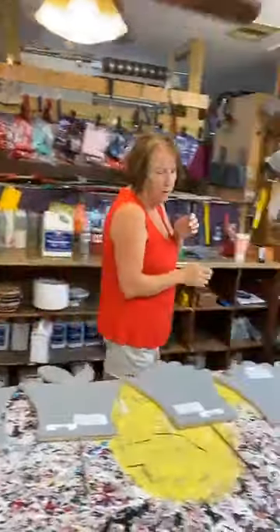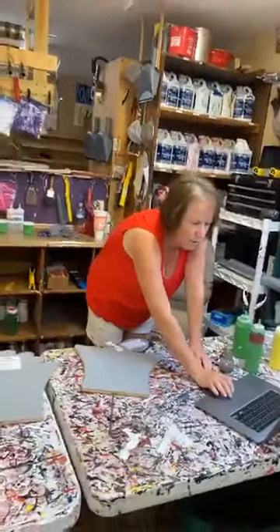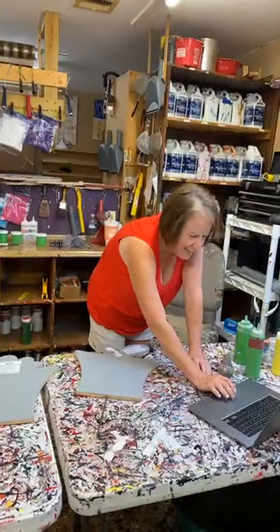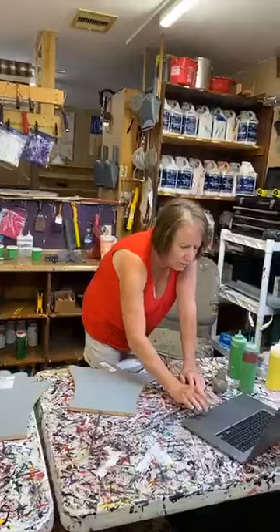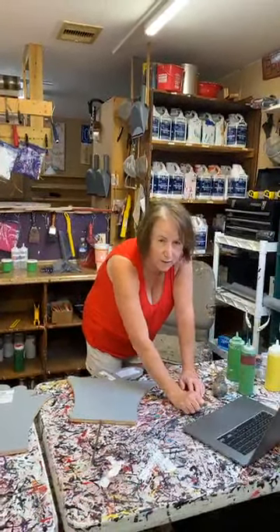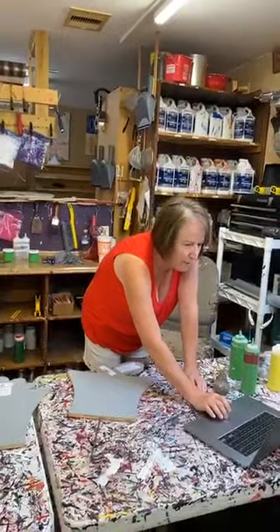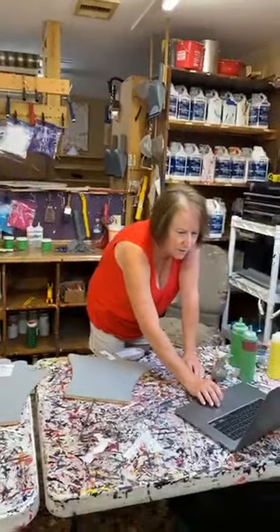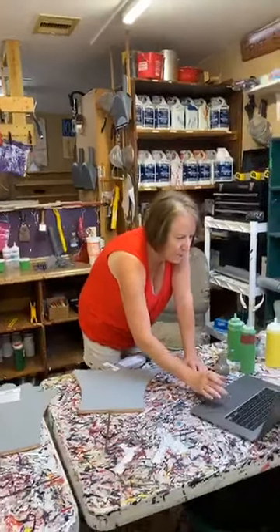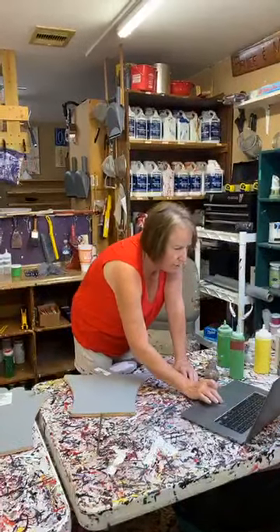I'm going to come over here and do some stuff on my computer to get this going. We're doing things a little different today. We have Bruce as our camera person because I'm going to be doing a glitter video. I'm going to be moving back and forth a lot, so we have to have a camera person. That's what big Bruce is doing, and he is a great camera person.